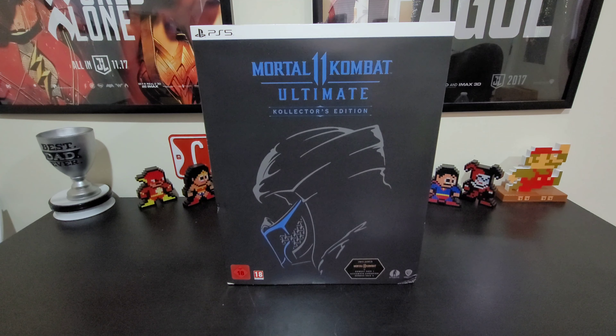Back in 2019, the original Mortal Kombat 11 Collector's Edition came out — that one had a Scorpion's mask and came out here in the U.S., and I think GameStop was the carrier of that one. Moving forward to November of 2020, Warner Brothers and NetherRealm Studios decided to bring out another Collector's Edition for the launch of Mortal Kombat 11 Ultimate.